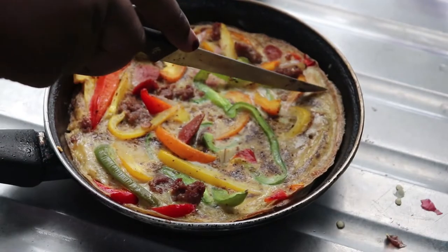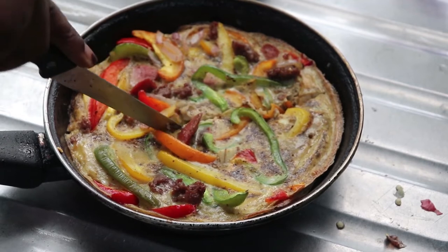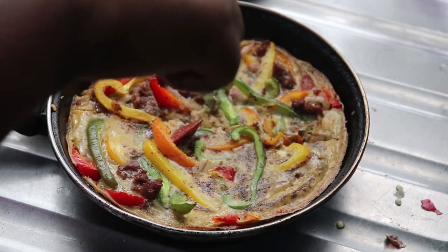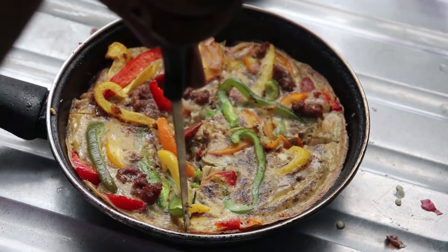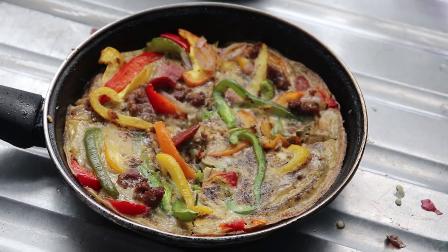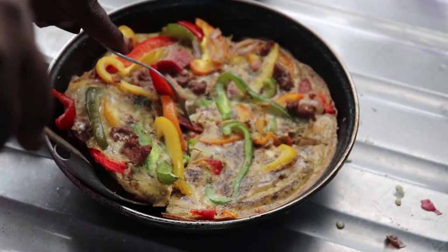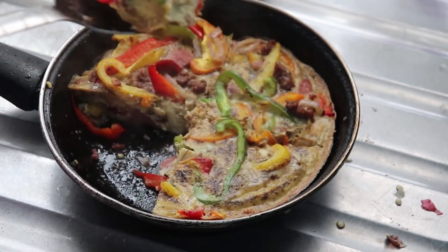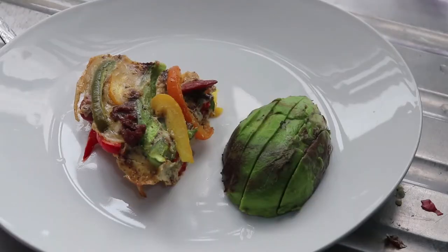It's done — I put my fork in and it came out clean. It didn't look thin like a typical egg frittata; it actually looked like a pizza! You can cut it into any shape you want. I cut it into quadrants to serve. It's so filling because it's packed with pork, sausages, and bell peppers.